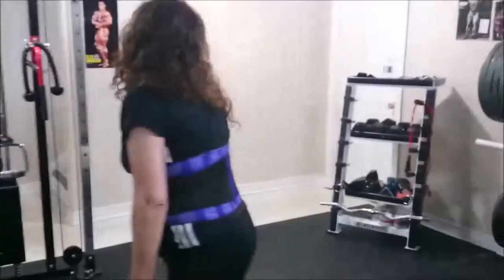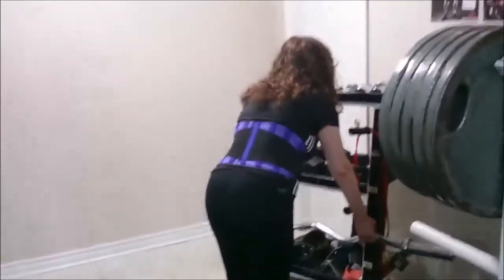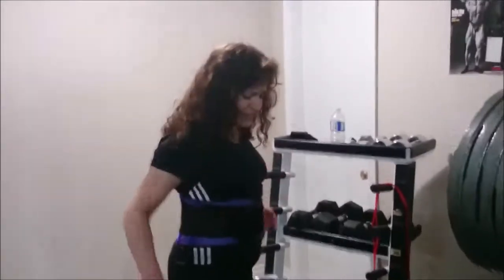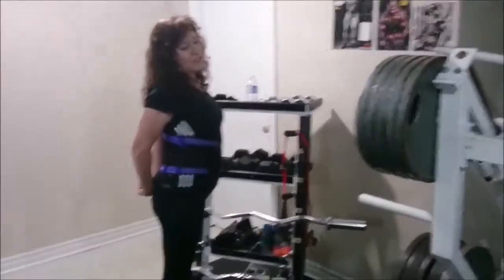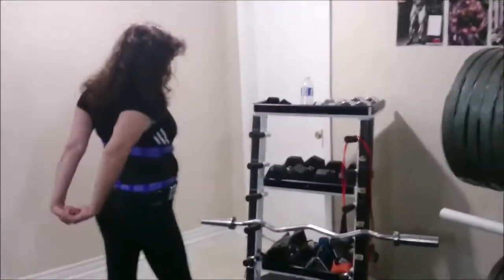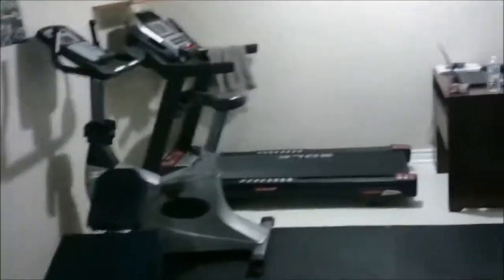Oh my god. Today was really intense — extremely intense. Yes. You did great, this is the best workout so far. We're gonna have a great transformation from month number three. I would say two because the first one doesn't count. Oh my god.